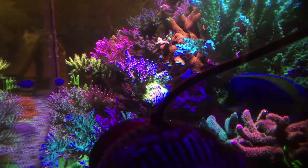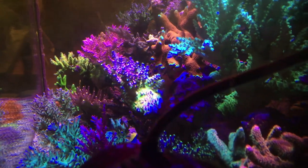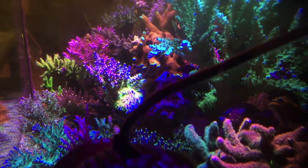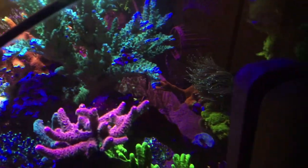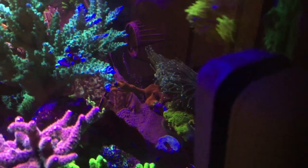I'm going to do a video pretty soon about the lighting system on this tank again, because I have something pretty interesting going on that I think a lot of people will be interested in. So stay tuned for that.